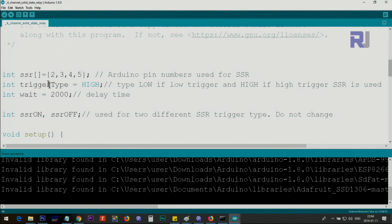Now let me explain the code. We define an array of type integer called 'ssr' and assign pins 2, 3, 4, and 5 as the digital output pins to control the solid state relays. If other pins are available you can use any pin from 2 to 13 on Arduino Uno, or other pins on Arduino Mega. Then we define the trigger type — if your module is high trigger, type HIGH; if low trigger, type LOW. Everything else will be handled automatically. The 'wait' variable sets the demonstration delay between channels.